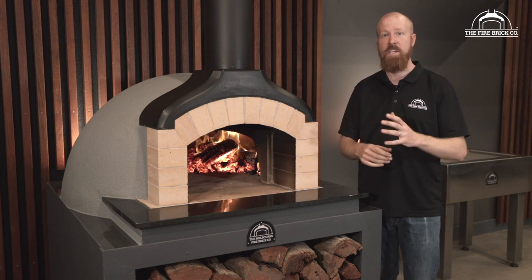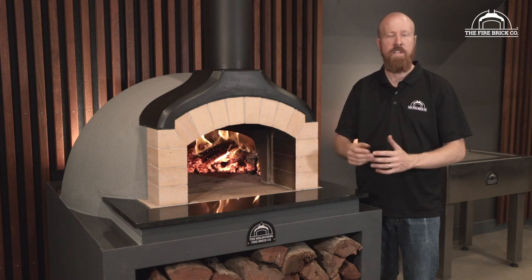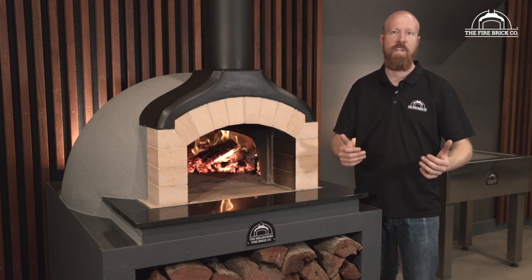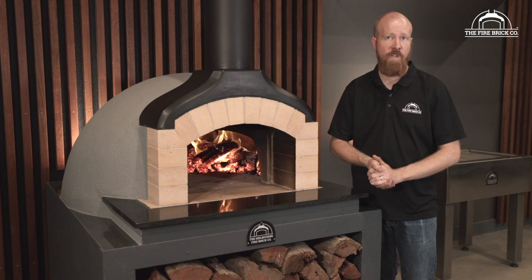This particular video is actually going to work really well for people who just want to get a bit of an overview — what is this oven all about and how does it go together? In this video we're actually going to unbox our precast oven kit and then take you through all the components and show you how it all goes together in a relatively short space of time.